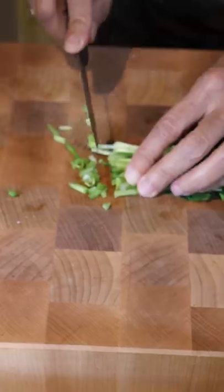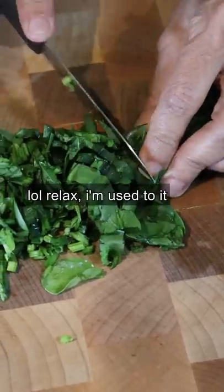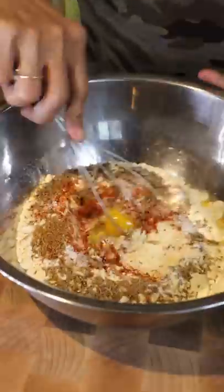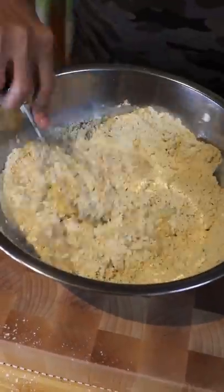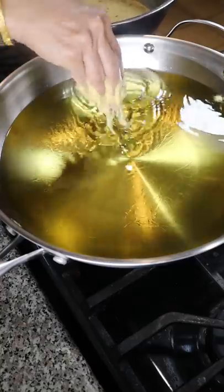Now to make the pakora, chop up some spinach — Springer's fingers are so close to the knife, oh my god! I'm not scared. In a bowl, add the same ingredients from your curry with the addition of baking soda, cumin seeds, and one egg. Slowly incorporate water until you get a thick pancake consistency, then add your onions and chopped spinach.